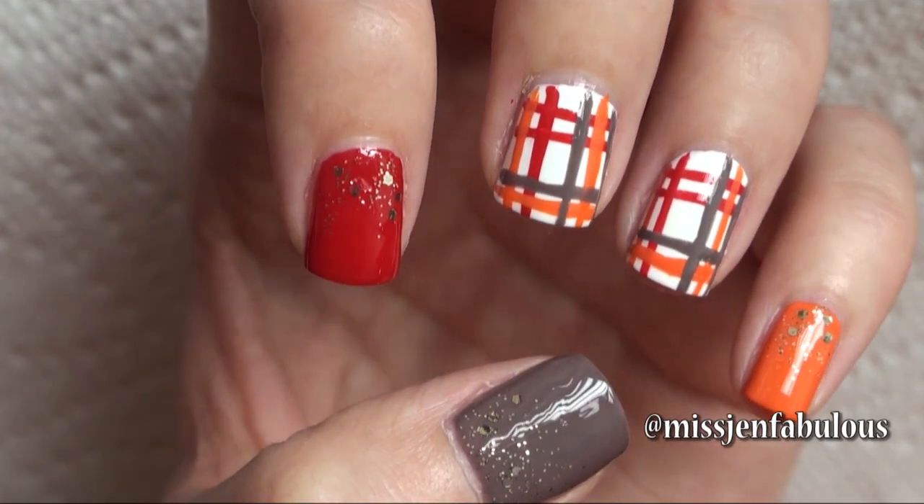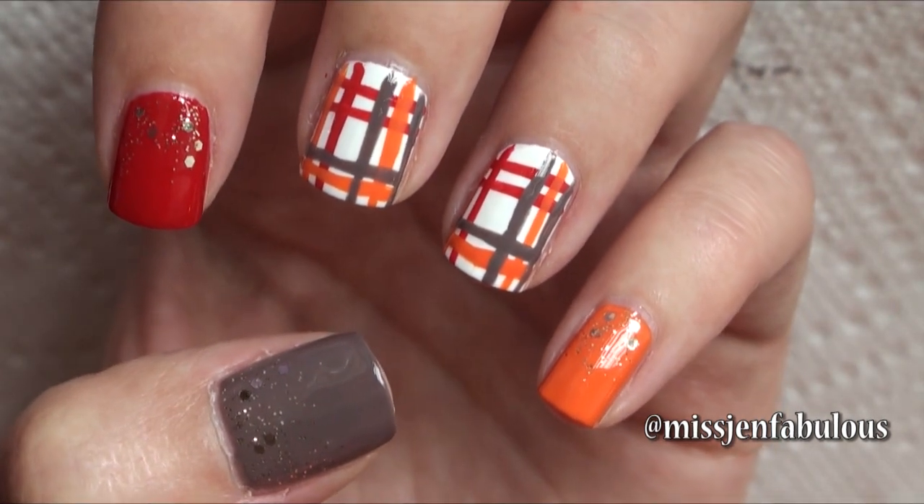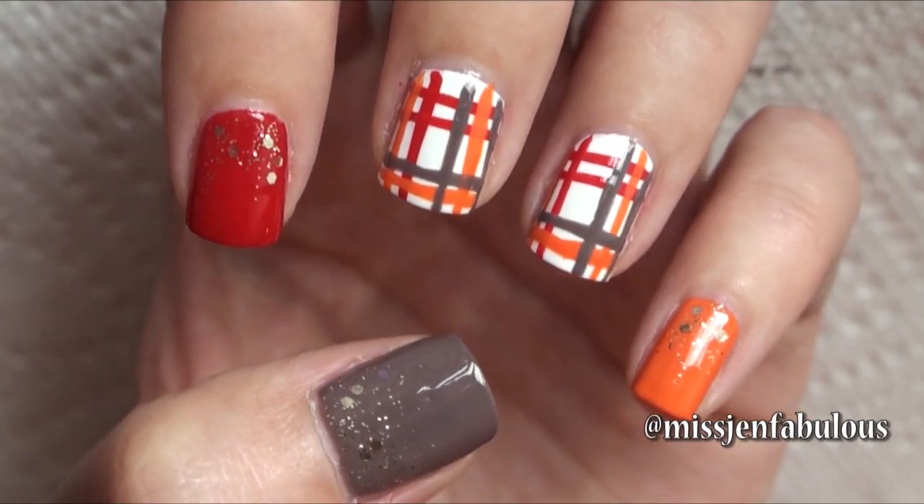Manicure number 1 is a simple plaid nail design, because plaid print shirts are everywhere during this time of the year. It's just a great fall pattern.